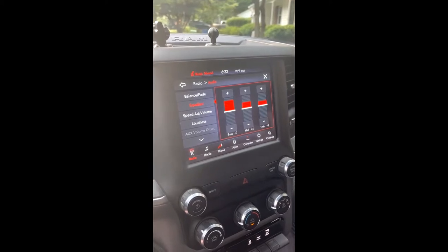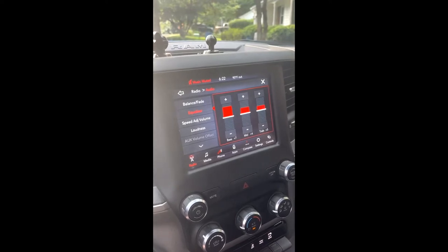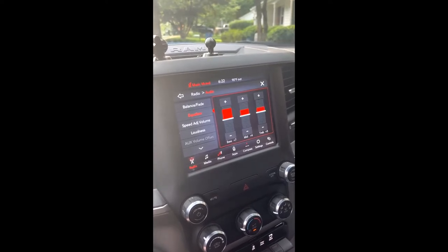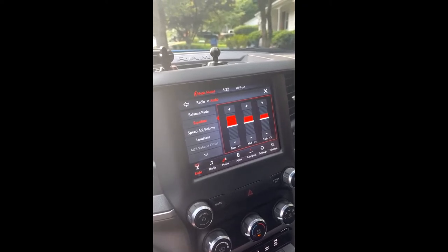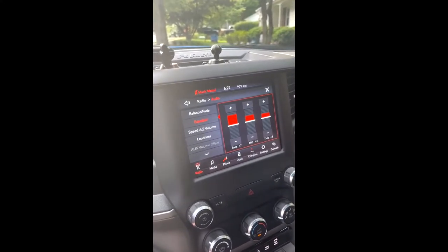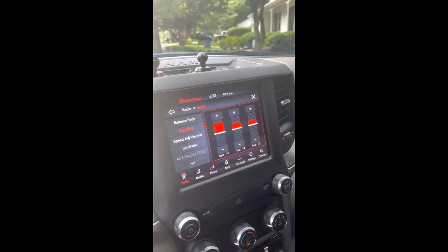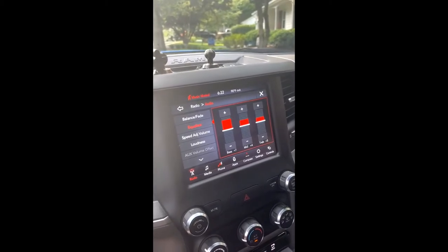It was too much of a pain to try to get underneath the dash and show you where the star port is. Suffice to say, I followed the instructions and plugged the other end — the connector end, not the jumper end — into the star port, which is kind of tucked way underneath, at least on the 2021 2500, underneath where the emergency brake releases. Put everything back together, followed the instructions to sync the ProCal Snap to the truck, and that was successful.